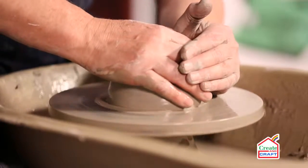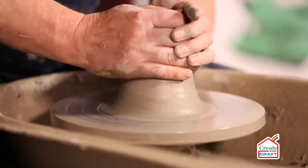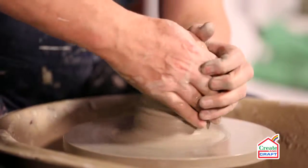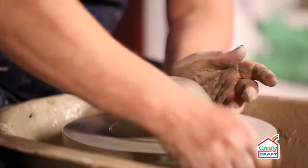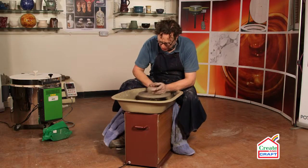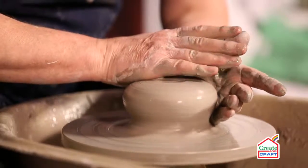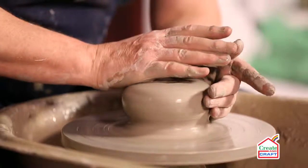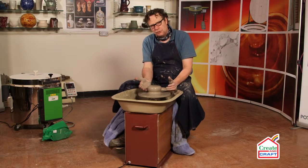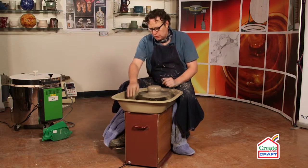We're going to centre the clay first. This involves getting the clay right in the middle of the wheel. Once we've centred, we can begin to open up. For the bowl form, we create a sort of soft doorknob shape. This allows me to get underneath the clay and bring the walls out.